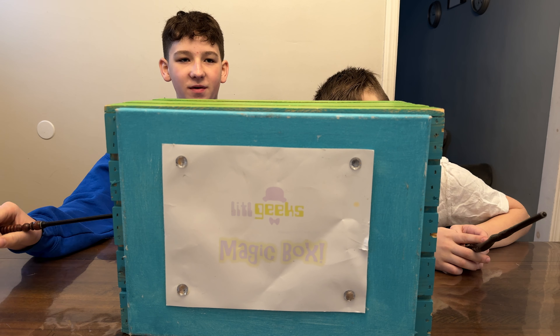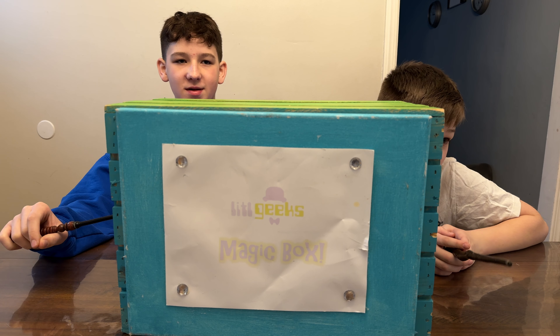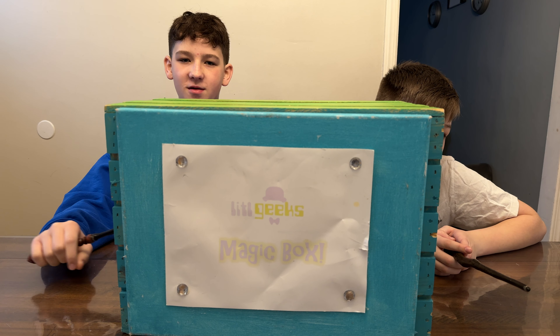Hi everybody, welcome to our first Little Geeks video of 2024! Today's video comes with our friends at Diamond Select Toys. Thank you so much to Diamond Select Toys for sending us whatever is in this box for free to share with you. Let's check out what's in the box today.